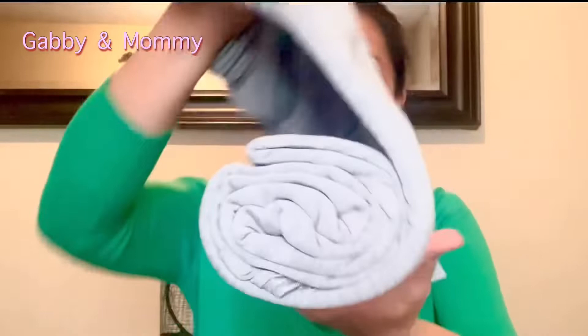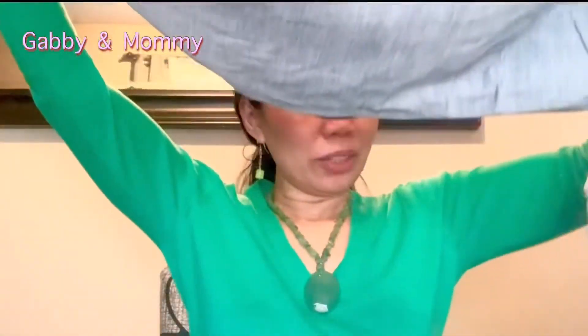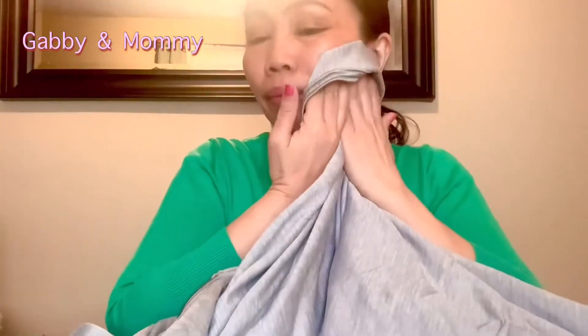Oh wow, that is really nice guys, look! Read the instruction before use. As you can see — that's the back and this is the front. Very soft!